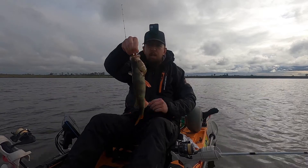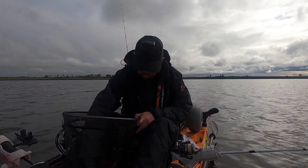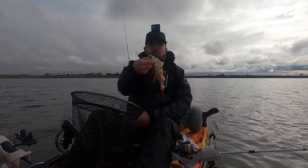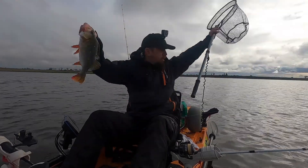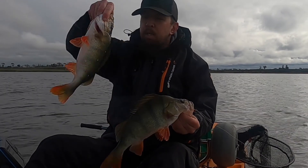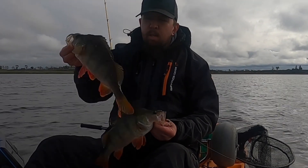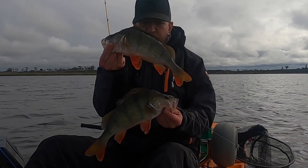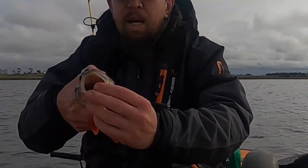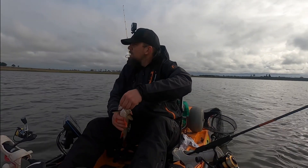There you go, guys — there's the first one, caught on the Calico Candy. And here's the second one. I would show you what he was caught with, but he's inhaled that lure and you can't see it. Look at that — pigeon pair of redfin. That's a better size that we're looking for, absolute cracking fish. Look down his gullet — the lure's halfway down his stomach. I think he was hungry.